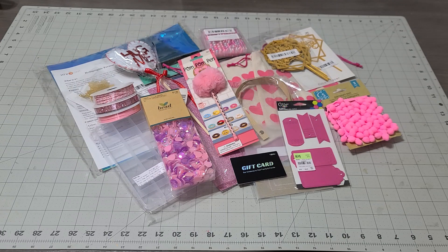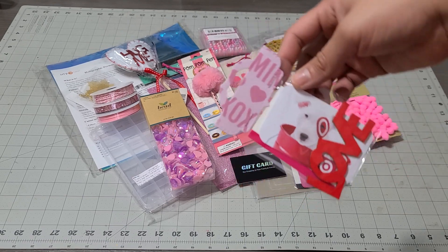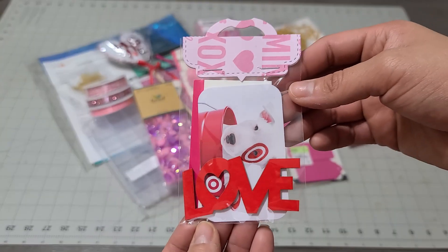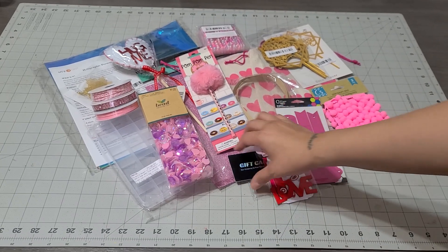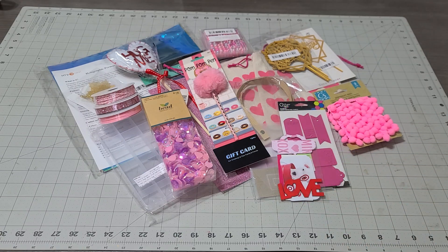I put a link on my Instagram and asked what gift card you guys really want for my 20,000 giveaway — everybody said a Target Dollar Spot gift card, so we are doing a Target gift card for this giveaway. I put it in this cute little envelope with a little love sign on it. I am adding this gift card as a thank you so you guys can go shopping and buy yourself something.